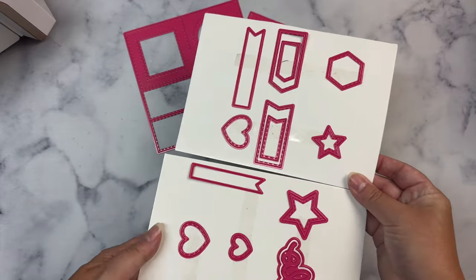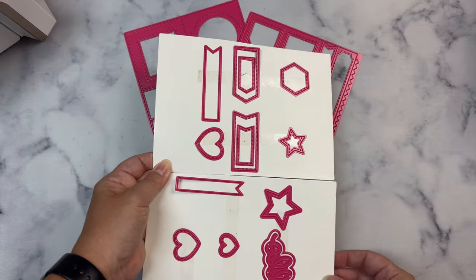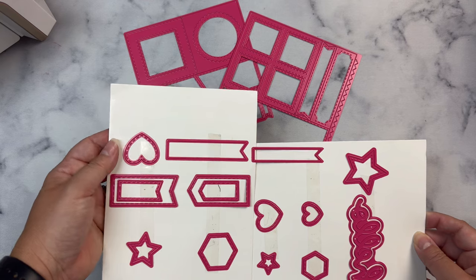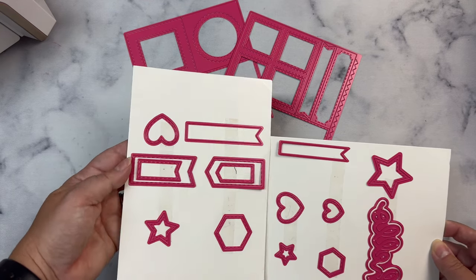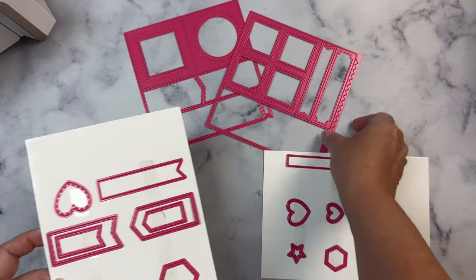This die set is great for beginners because not only does it give you ideas for card layouts, but you also get fishtail banners in two different sizes that are great for cutting out sentiments. And you also get hearts, stars, and hexagons. Plus most of the dies have stitching, so it adds extra flair to your projects.